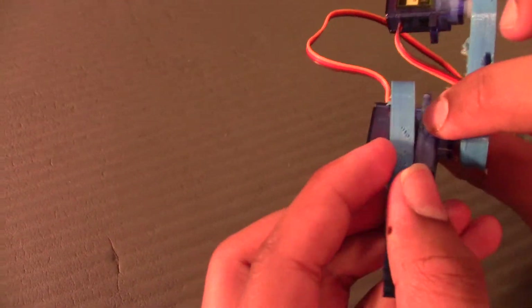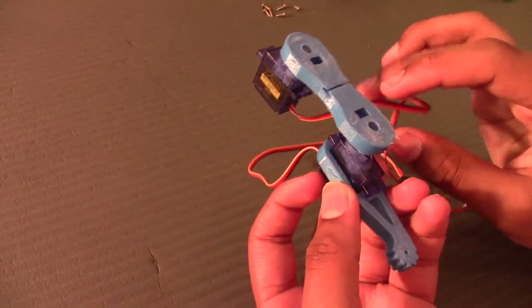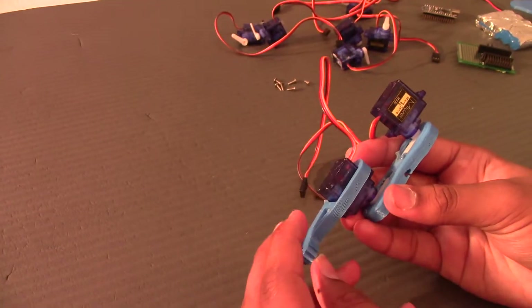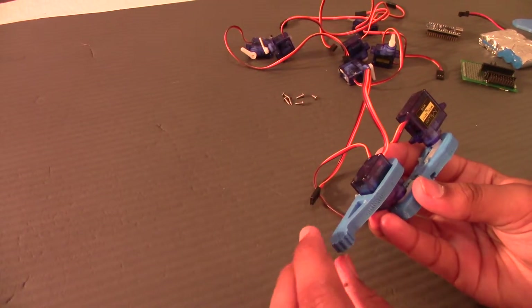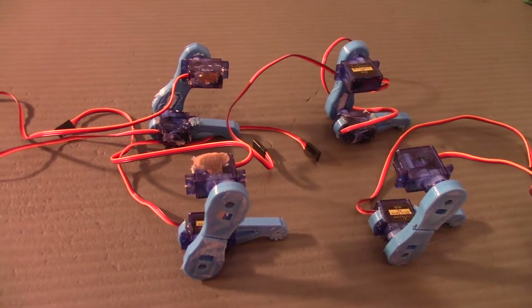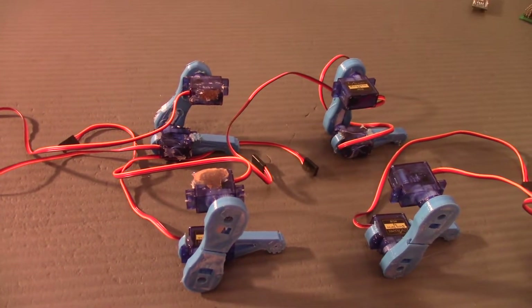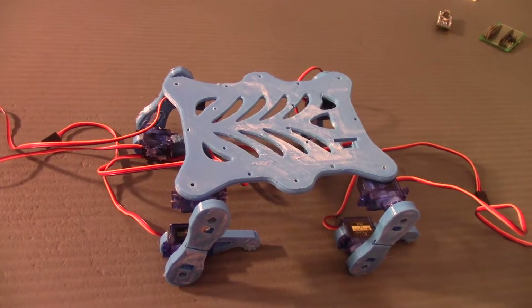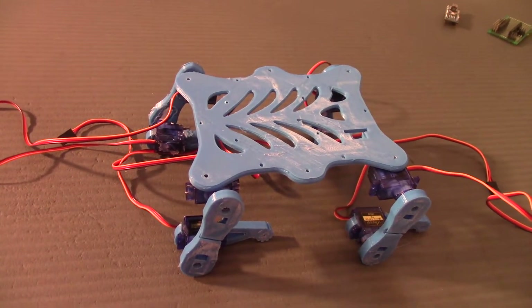Snap it on like this — make sure you don't break the wire — and it'll go in like this. Apply some glue at the sides and make sure it's straight, because sometimes it might be diagonal. Once you've done the first leg, place them all like this and then assemble the base by putting it right there. Make sure to glue the base on the servos and then we can move on to the wiring.